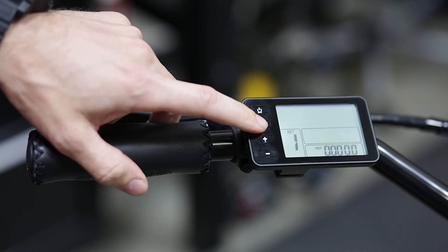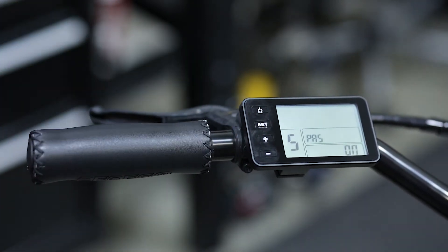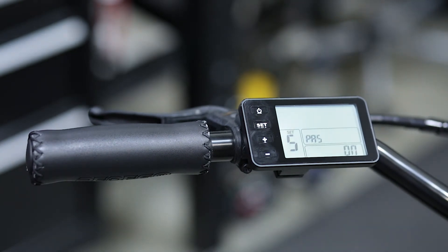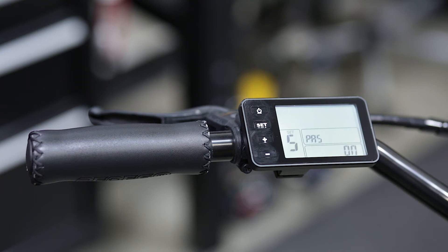We will now press the set button until we reach set five. This will be your PAS, your pedal assist. When set to on, you will have an unregulated bike.